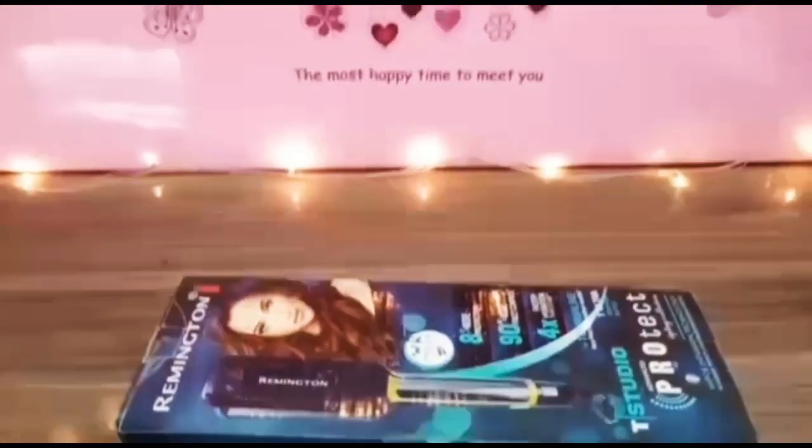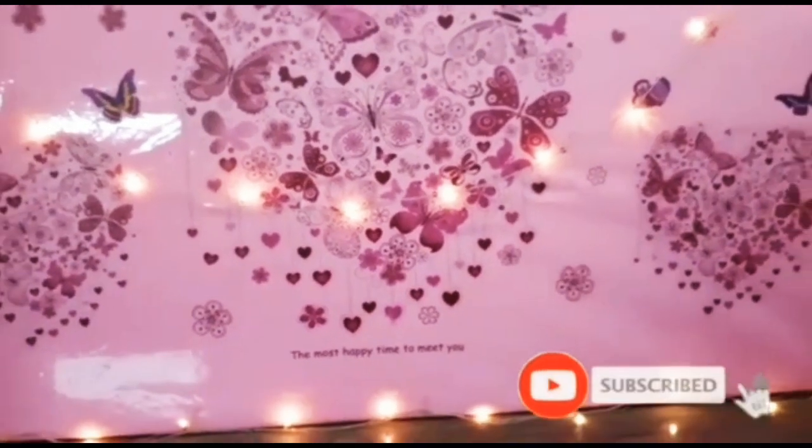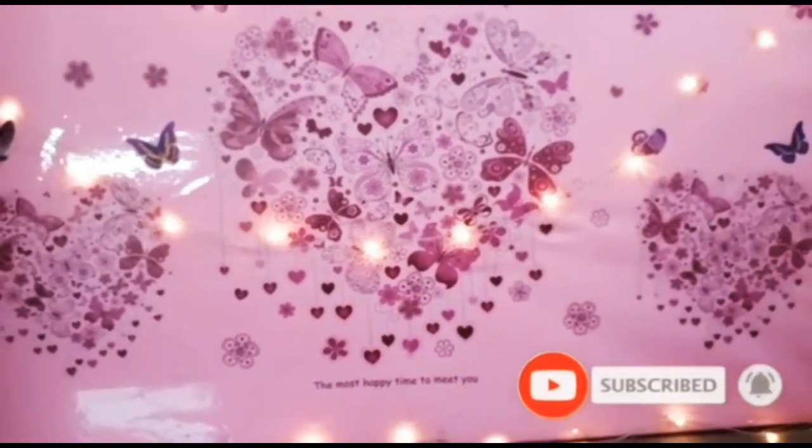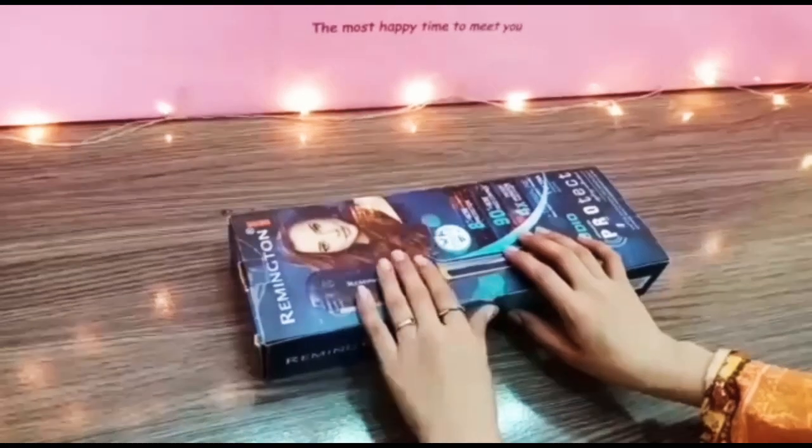Assalamu alaikum, you are welcome back to my channel. Welcome back to another video. Make sure if the video is good, subscribe, like and share the video. Press the bell icon so that my latest video updates will reach you.